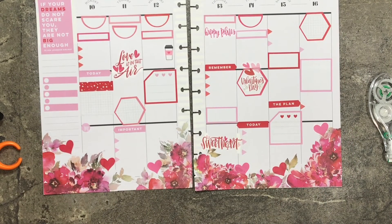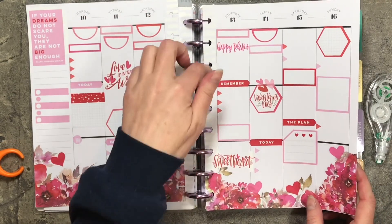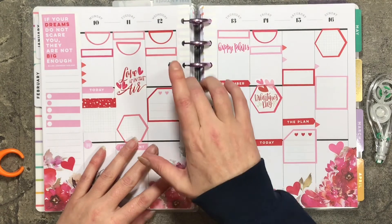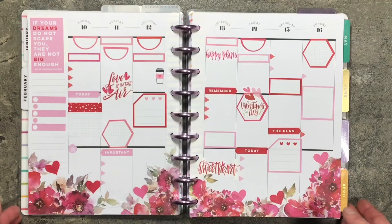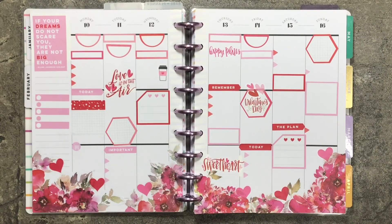I think that's it. Let me go ahead and put it back in my planner. I punched my pages — now I can get them in. Perfect. Here is my spread for Valentine's week. Thank you so much for hanging out with me today. If you like what you see, please be sure and subscribe. Hit that notification bell so you don't miss out on any new uploads. Have a blessed day, and I will see you in my next video. Bye.